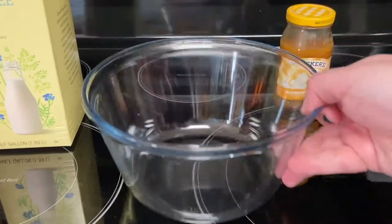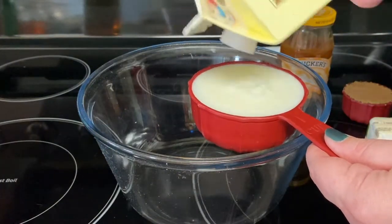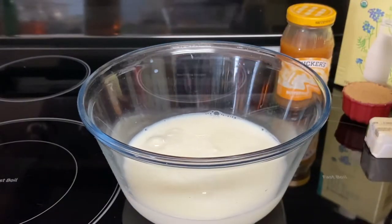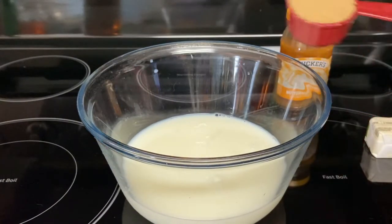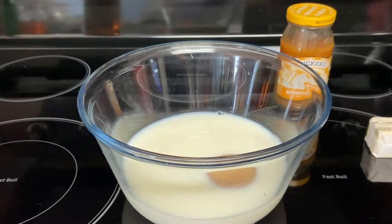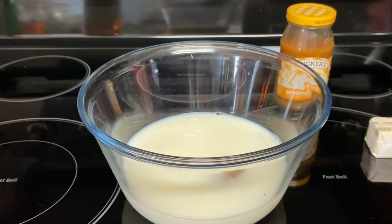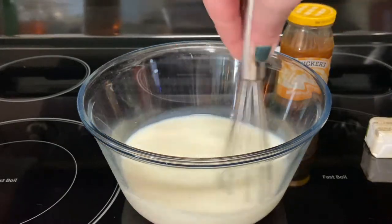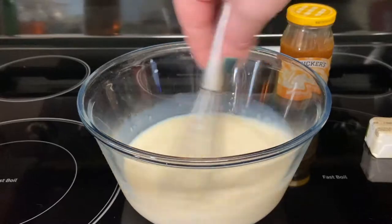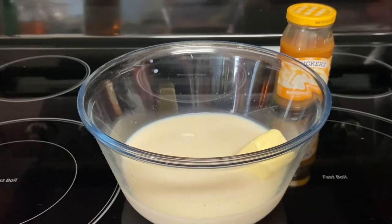To start, add two cups of milk to the bowl. Next add in the one quarter cup brown sugar and whisk or stir to combine. Now drop in the four tablespoons butter and give it one more stir.